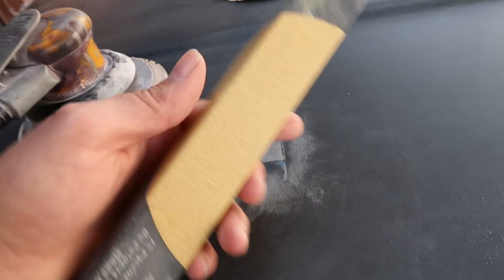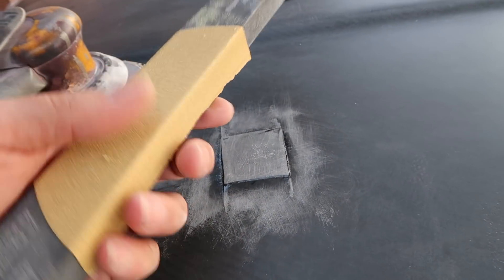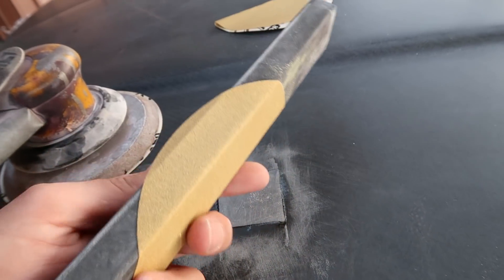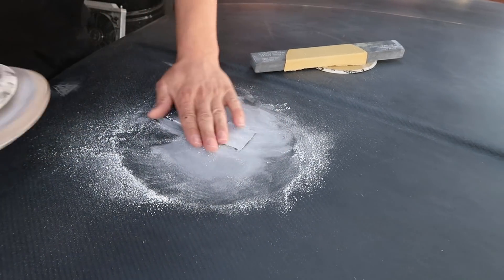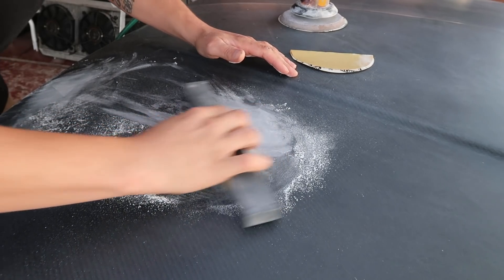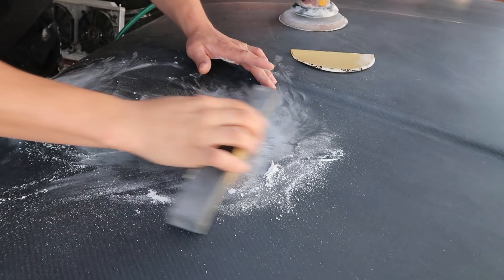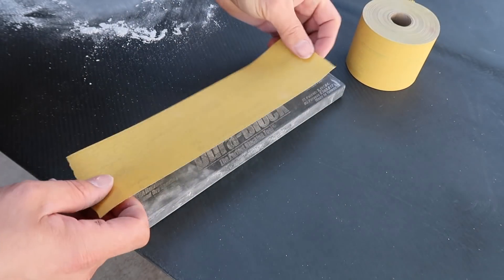I'm going to work a lot of it away so I'm not block sanding forever, then come through with this 120 block to get it a little more close to flush. Then I'll switch over to like a 220 or 320 on the same block. Now I'm switching over to 220 grit on my block.